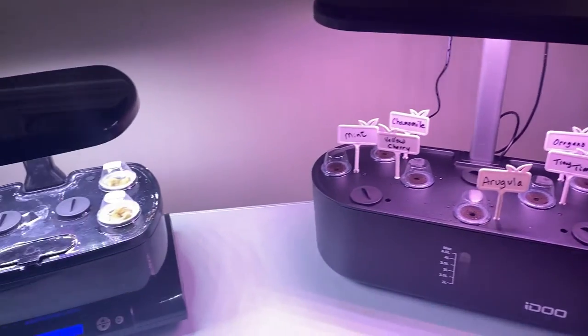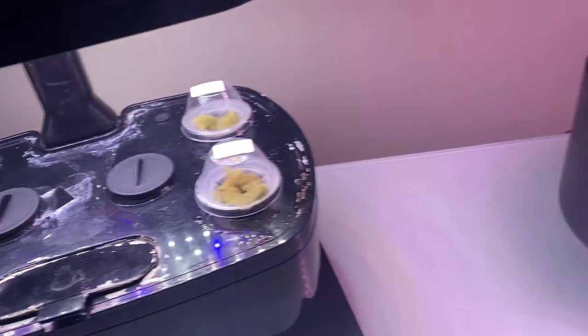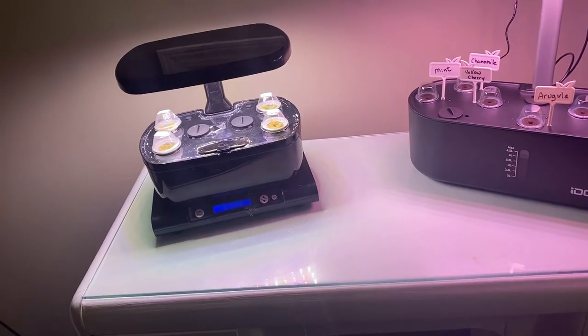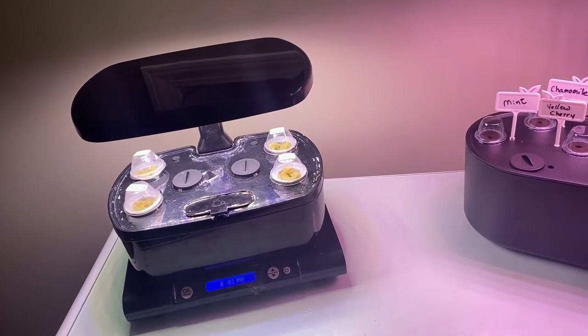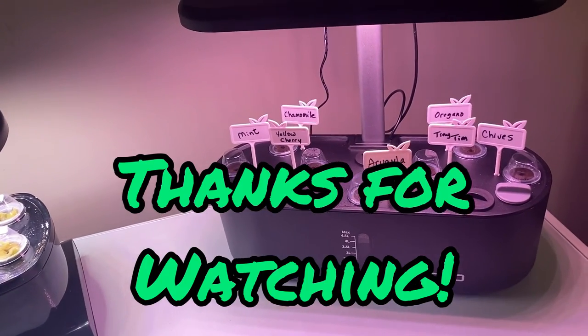I have the lights adjusted as close as they can get to the seedlings now for germination. Hopefully I will be sharing a series of videos updating you on how everything is doing in my AeroGarden versus the new iDo hydroponic system.